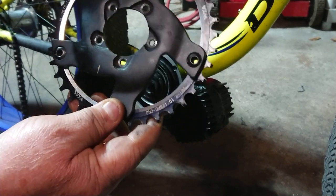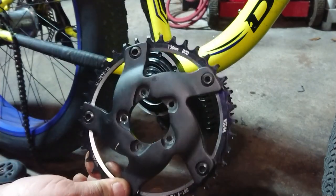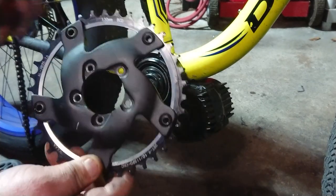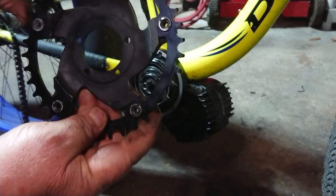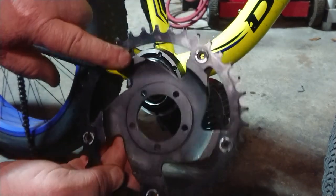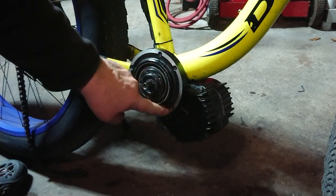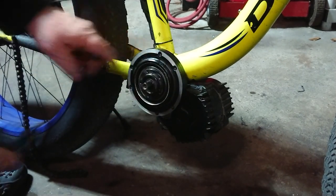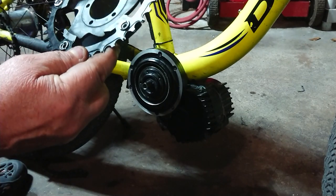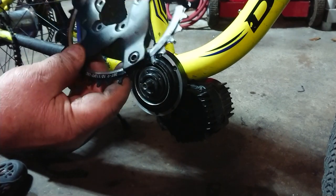It's a 130 millimeter BCD — that's the stock Bafang spider. What happens is the back bolts here that hold the chainring onto the spider itself grind on the BBS HD housing. I didn't know that prior to buying these.